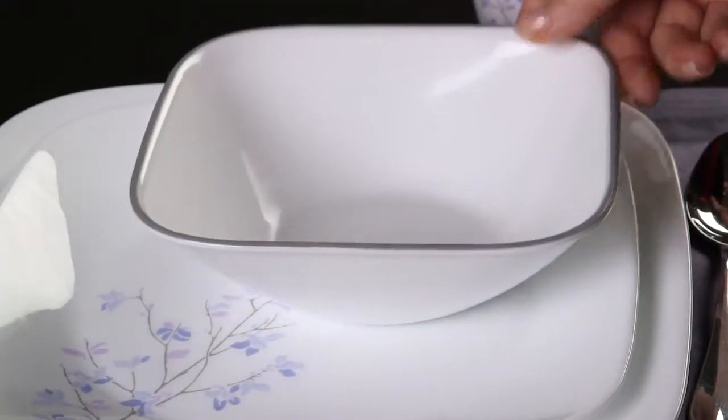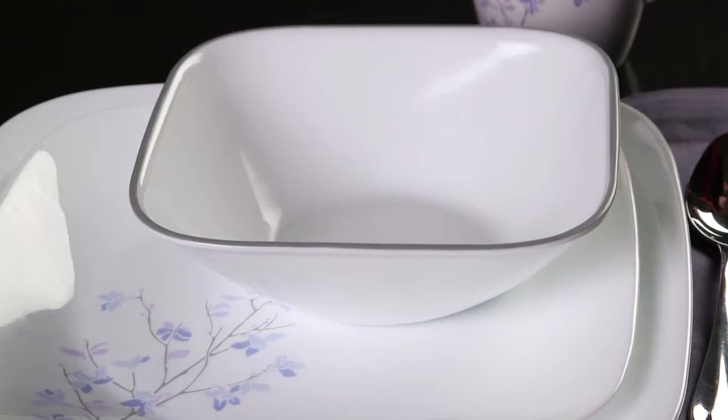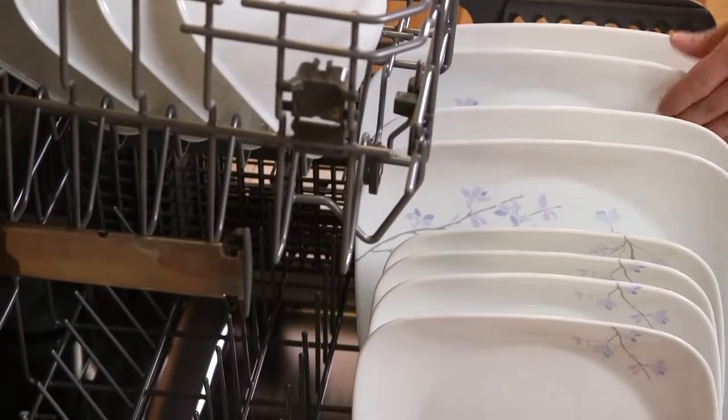Not only is the dinnerware break, scratch, and chip resistant, the patterns won't wear or scrape off. They can even be used in the dishwasher and microwave.